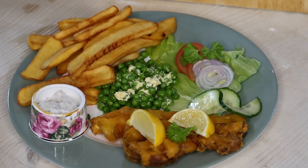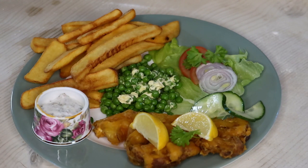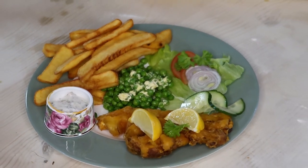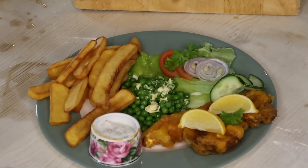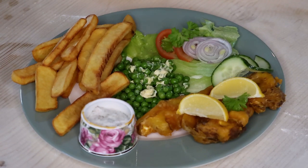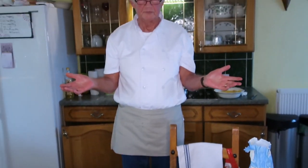I tasted this and it tastes the nearest you can ever get to fish — really excellent. The seasoning is all in the batter, not on the cauliflower itself. I added a little extra Vitalite on the peas. Presentation is everything: you've got your tartar sauce, your cauliflower fish, your chips, a little bit of salad — all done, ready, finito.